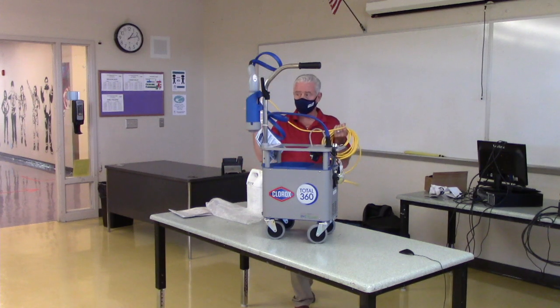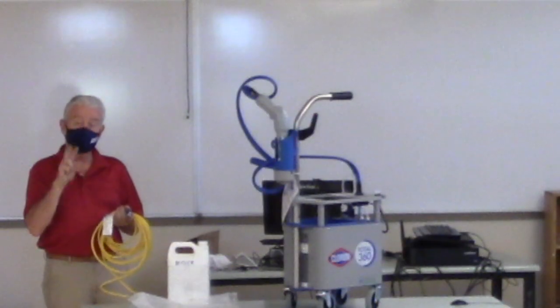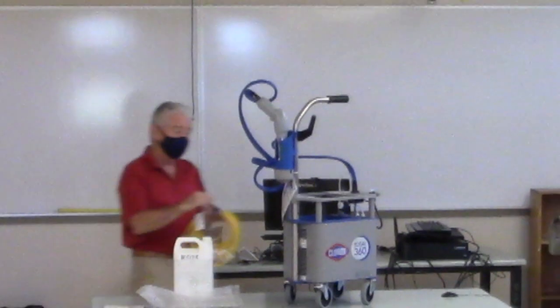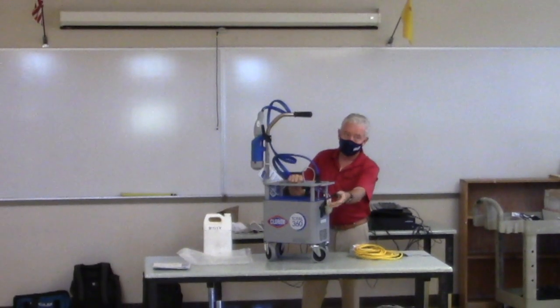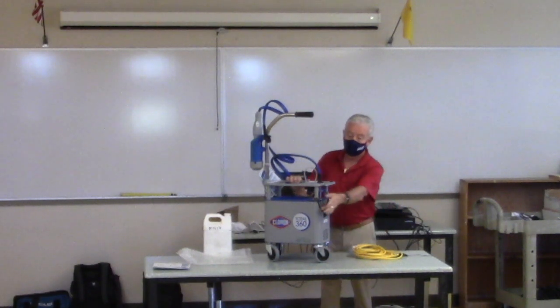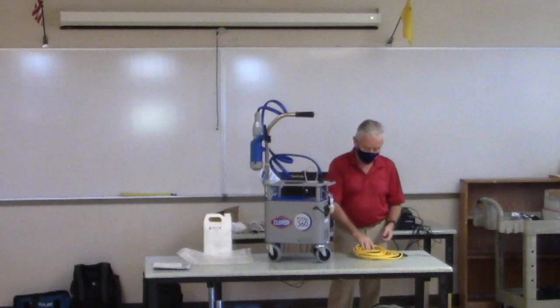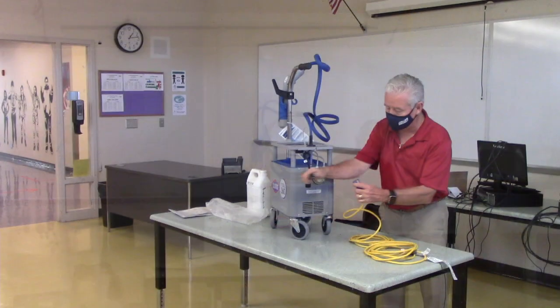We have a 50-foot cord and can use up to 100 feet, but don't use two cords — you want to keep the ground continuous. Go to Home Depot or Lowe's and get one continuous 100-foot cord rather than two 50-foot cords joined together. For this demo we'll use the cord that came with the unit.